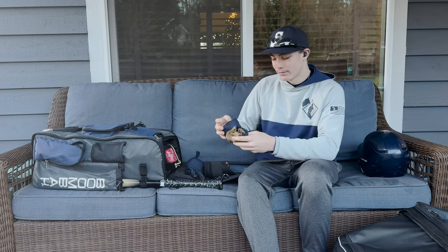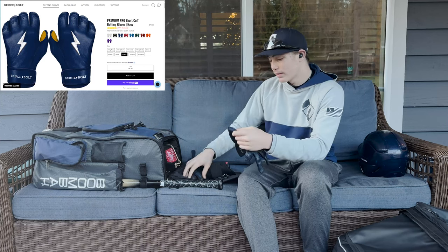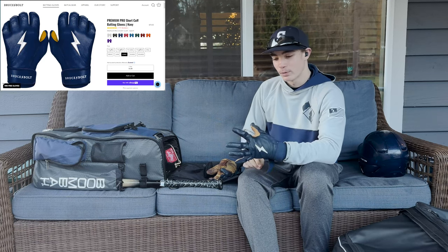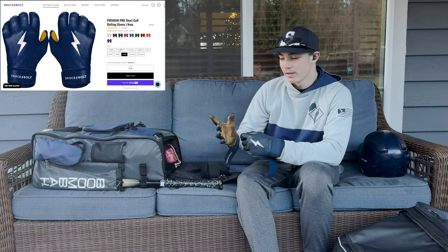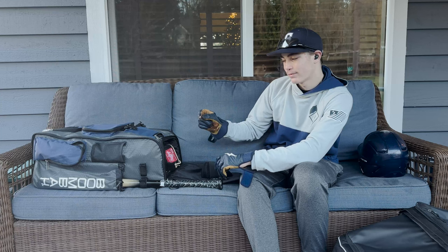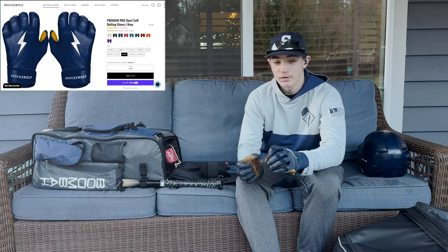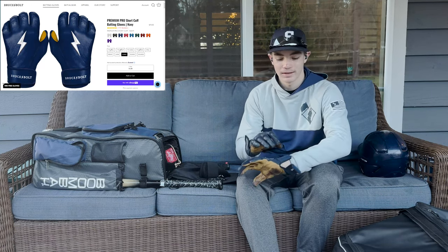Next is my batting glove. I use the Bruce Bolt Navy batting gloves. These are really nice. I've been using Bruce Bolt for a few years now and I really like them. They're pretty durable — I've had two pairs. I've gotten a few minor rips here and there, like my fingers ripping a little bit, but that doesn't matter. You grip the bat the same way. These are really durable. You feel barely any sting with these.